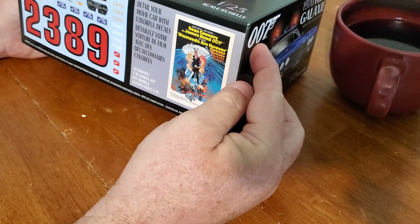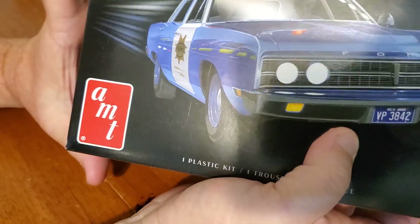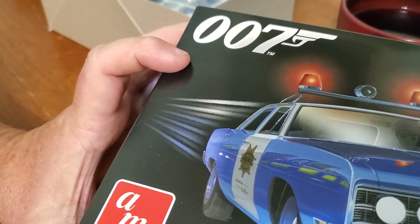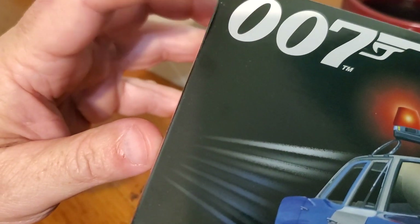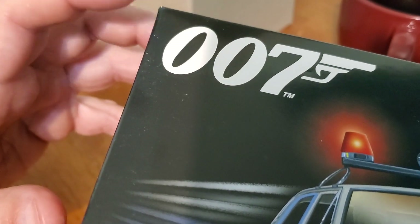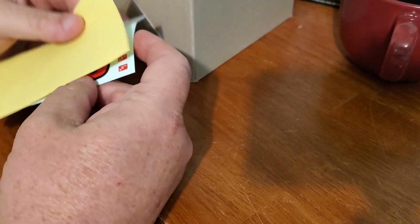I can get police car parts from this one — this double-zero-seven kit. Is it as impactful as 'double-oh-seven'? It's so British. Or how about the hillbilly way we used to say it in the US — 'double-oh, double-oh-seven'? Anyway, they've got police parts in here.